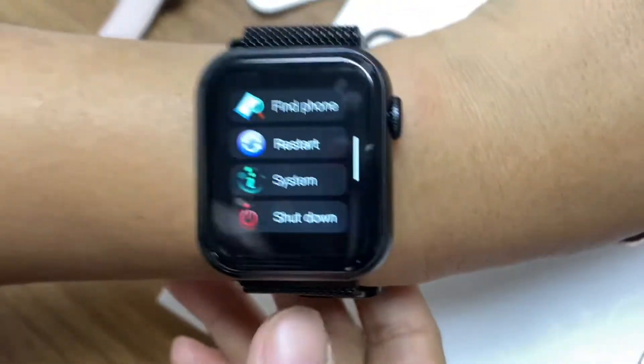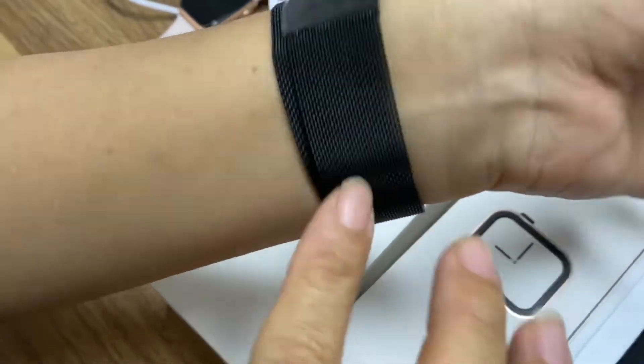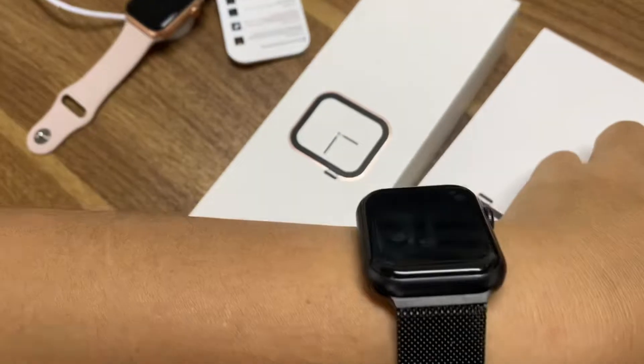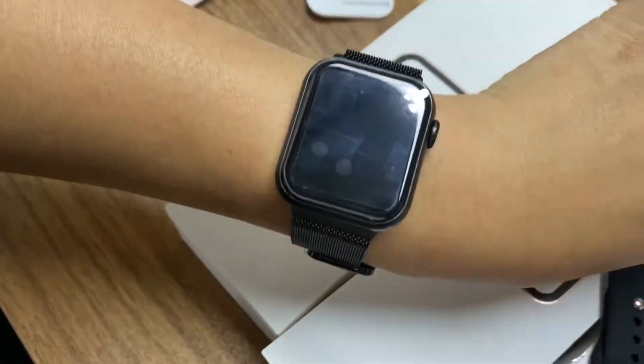This smartwatch also comes with two straps. One is a stainless steel strap, and the other one is a silicone strap. And this watch is 40mm.